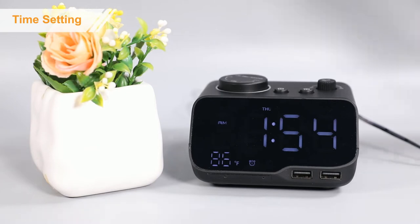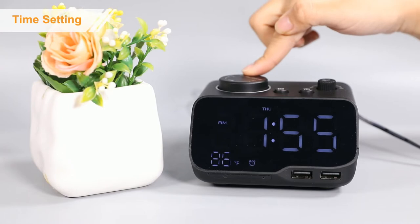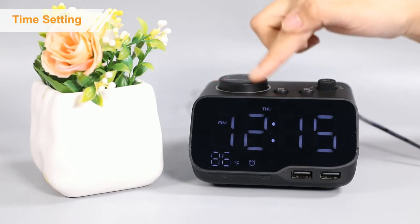Firstly, press the button to start the time setting. Then, rotate the button to adjust.